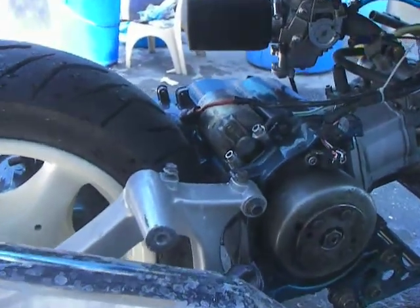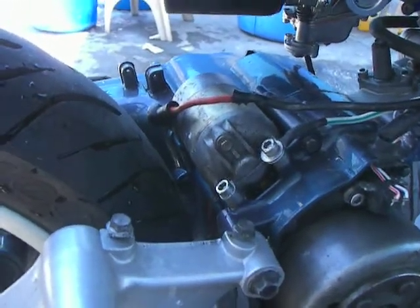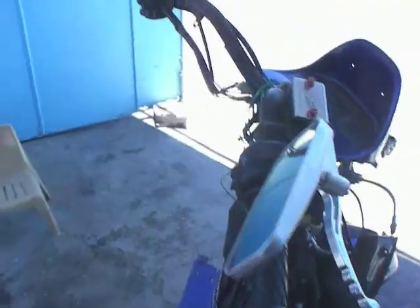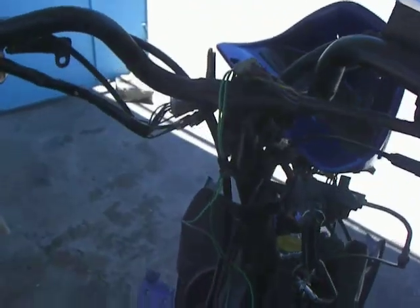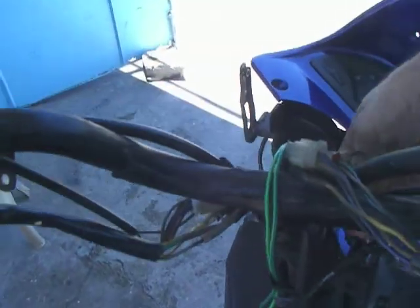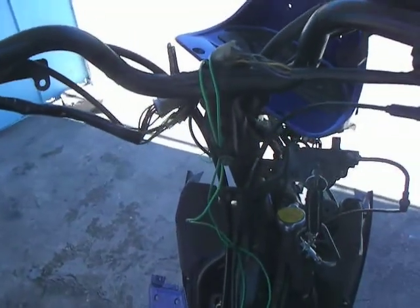So let's go to start. This actually has a 250 starter on it, so I'm hoping it should turn over okay. I've been kick-starting it and it's got 120 compression, so it's pretty hard on the foot. Fan on.